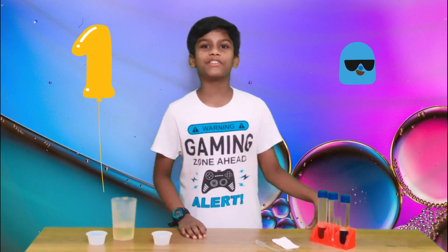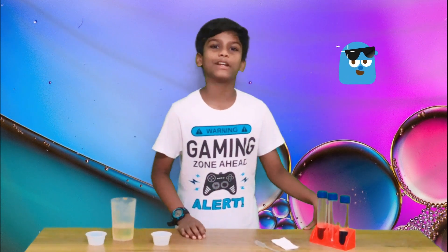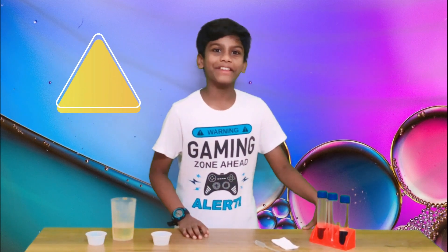Hey guys, this is the first video on how to make a simple experiment at home. In this video we will be making a simple lava lamp — yes, you heard it right, a lava lamp!